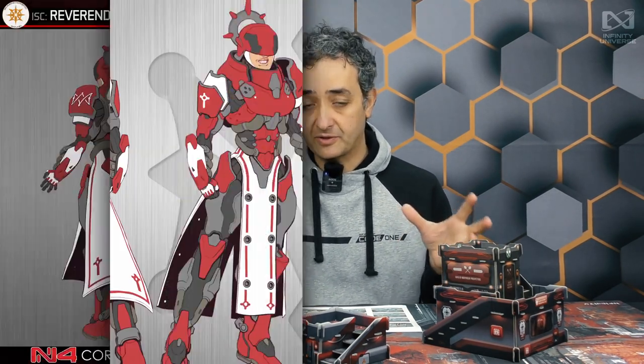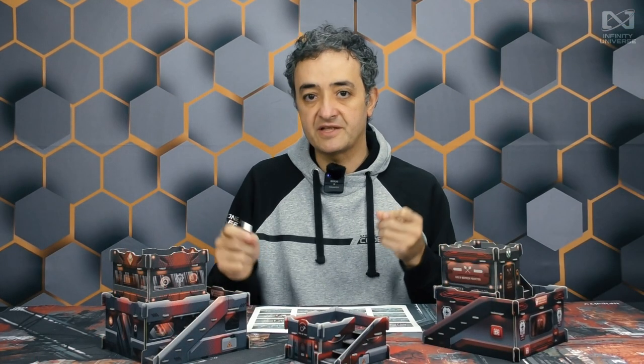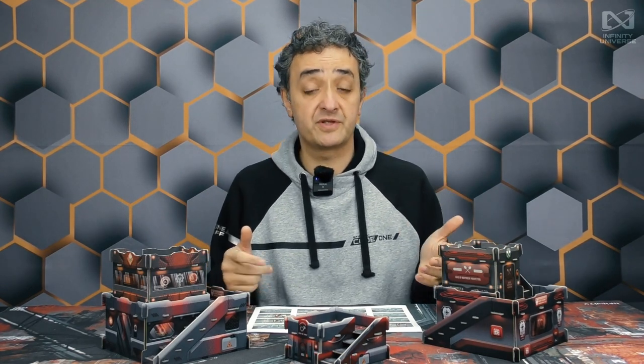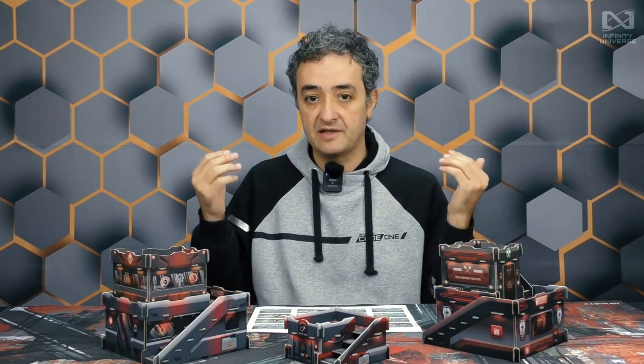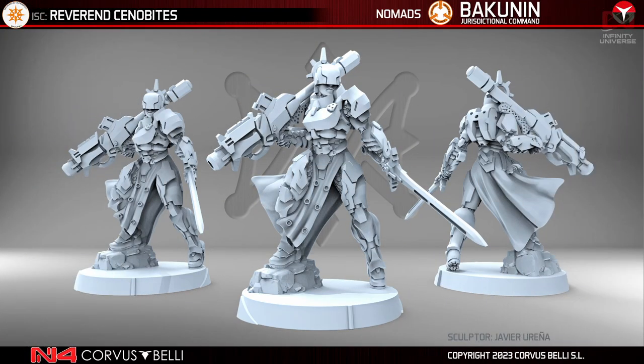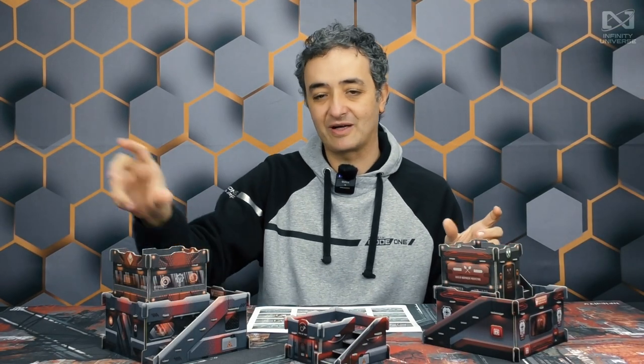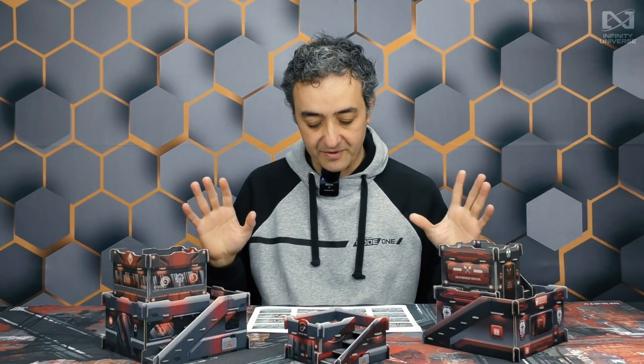Here we have a new design for a new unit for Bakunin: the new Reverend Cenobites. These are impetuous models, similar to Moira's, also with lots of the usual Reverend benefits — a perfect piece to combine with the fire team. They have access to other weapons: options with chain rifle and heavy rocket launcher, which are the two options that come in the box. Let's look at the concept design and then the execution in both figures — glorious, impressive Cenobites. One with the heavy rocket launcher, and the dynamic one with the chain rifle running through the enemy. Very good miniatures in my opinion.